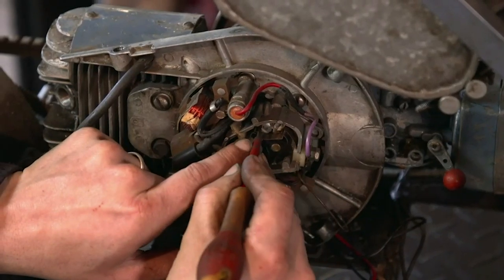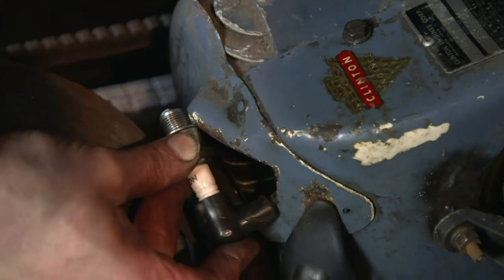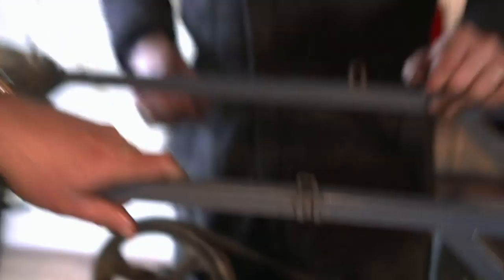Sam cleans the points and they get ready to try again. Take two. Nothing. Take three. Even less. All right, let's take it apart again.